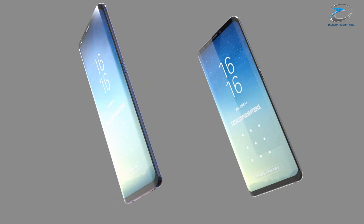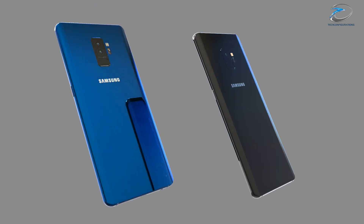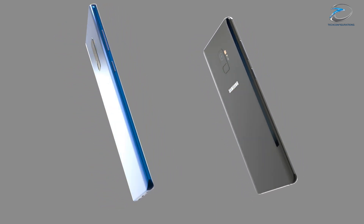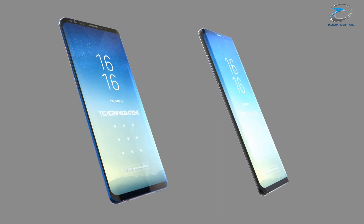There are also rumors that the Samsung Galaxy S9 would have a 3200 mAh battery, which is 200 mAh more compared to the Samsung Galaxy S8, but these are only rumors and there is no confirmation about it.